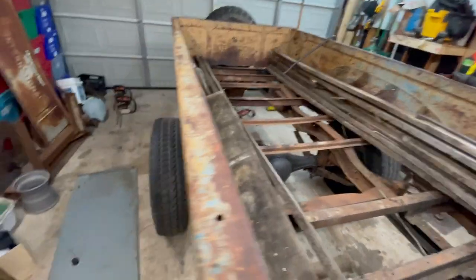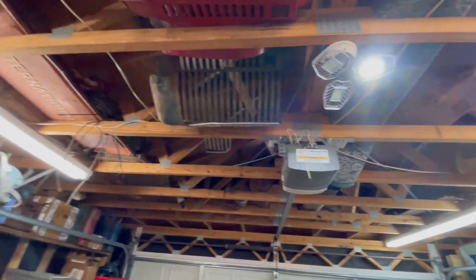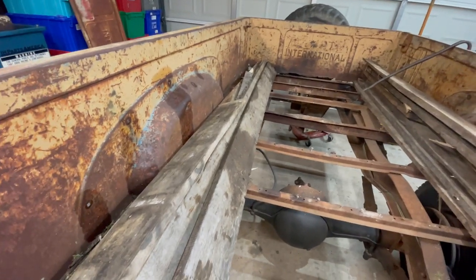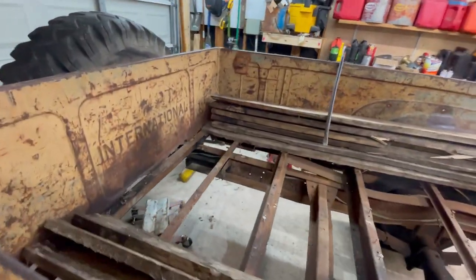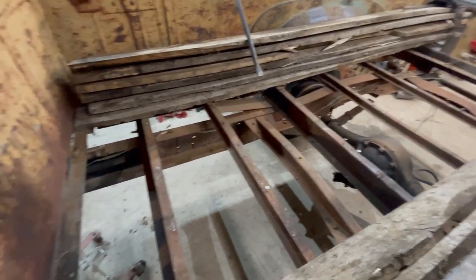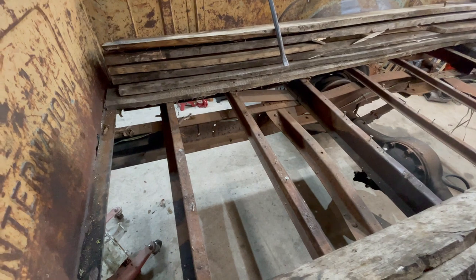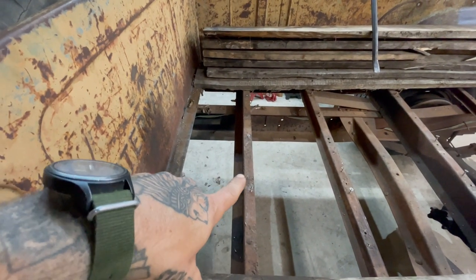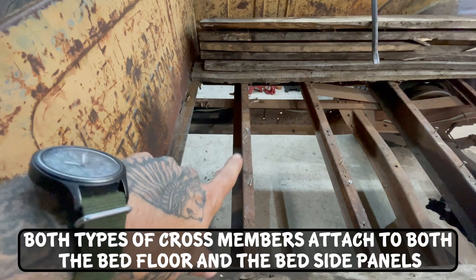Boards out, fenders off. I'm actually going to use these boards to make decking for my rafters up there since I store a ton of parts up there. Now you can see the cross members. There are two kinds: hat channel and Z channel. The Z channels are the cross members that actually mount to the frame, while the hat channel only mounts to the bed floor. I've found a place here in Austin that can bend these up for me.